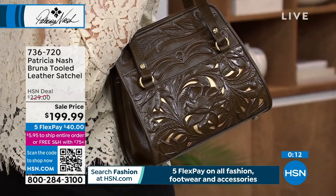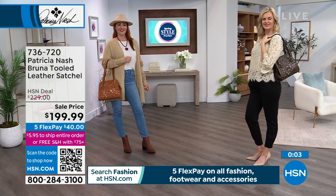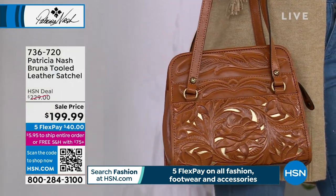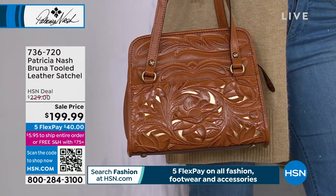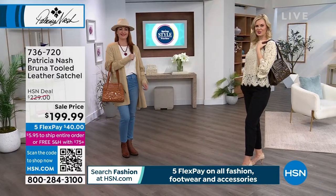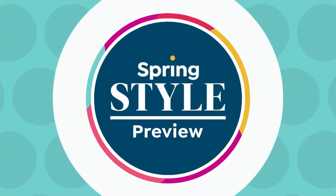The olive has about 80 left, the plum only two dozen — a beautifully rich, deep purpley plum — and then we have the cognac as well. If you're just joining us, it's a big spring fashion preview day here at the network, so all handbags, footwear, and fashion are not only on sale but also on five flex pay, which means you can break up your payments, get the item home now, and pay it off over time interest free. This bag, for instance, is just $40 to start and it's on its way to your home.